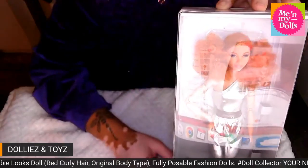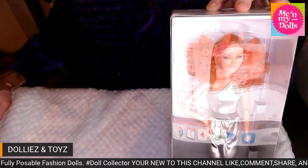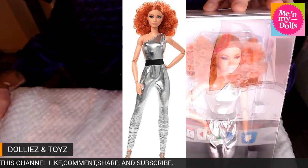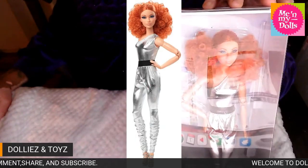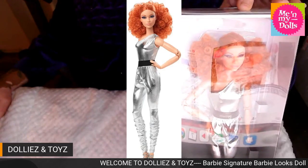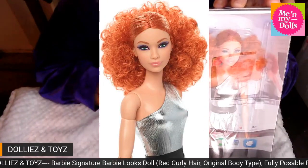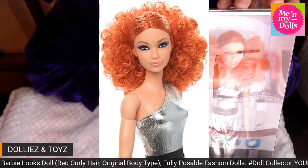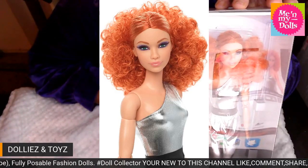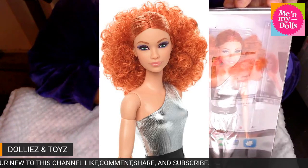The box just doesn't do her justice. Let me show y'all the pictures. This is what she looks like close up — she is tall and slim. Here she goes in another pose, because again all of these dolls are posable. Look at that eyeshadow — it's a nice subtle look with a little matte lip. And the hair color is everything y'all.